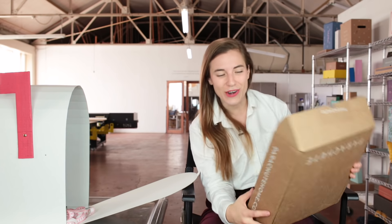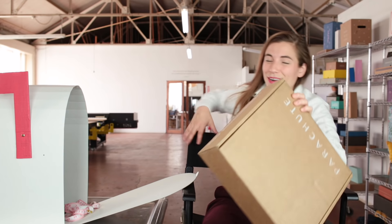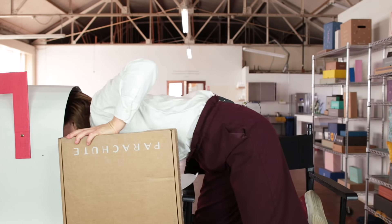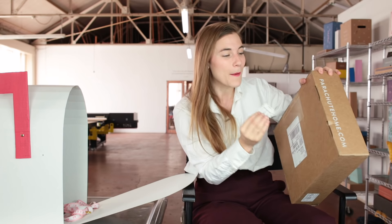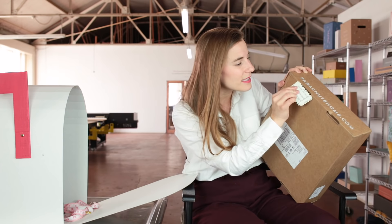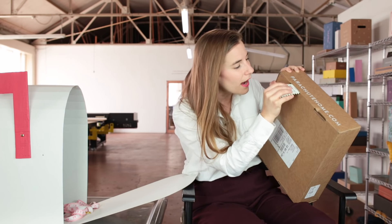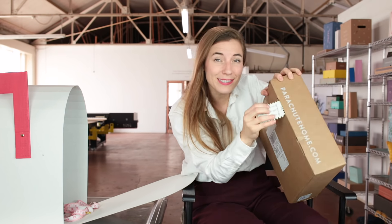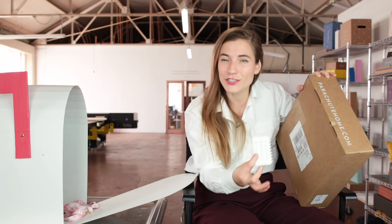I'm also going to try to find out, even before I open the box, what type of corrugate is being used. I've got my handy-dandy fluting guide — I can use this cross-section to test the different fluting guides and see which one I'm working with. Fits right in there. This, my friends, is a B flute. B flute is a very common, very sturdy board.